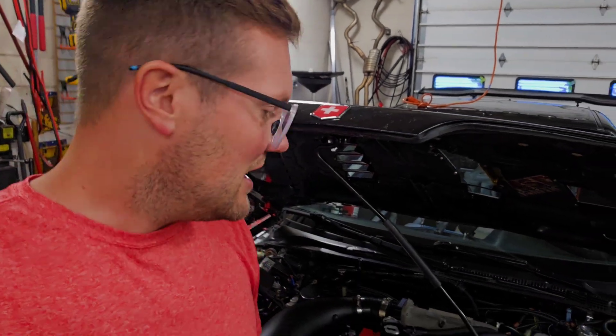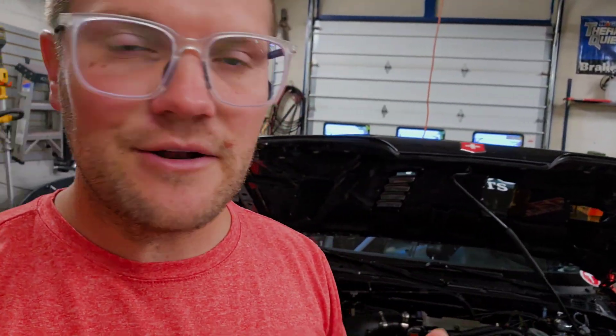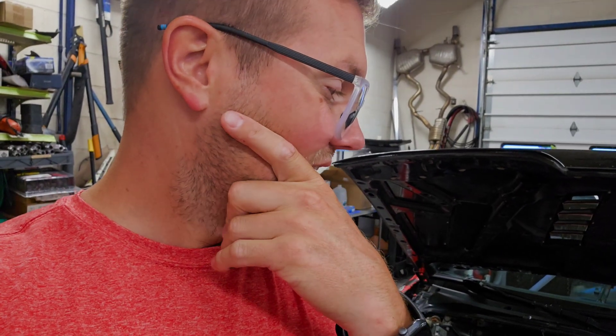Some more info on these pistons as far as compression ratio goes: we're going to be reusing our PR3 JDM B16A head, and those pistons at 84 millimeters are supposed to be around 12.3:1. With the head having been cut a couple of times, we're probably right around 12.5:1. So we'll probably run either 100 or 110 octane race fuel. Not crazy, but it is definitely up there. The current LS VTEC build is around 10.5:1 with flat top pistons.